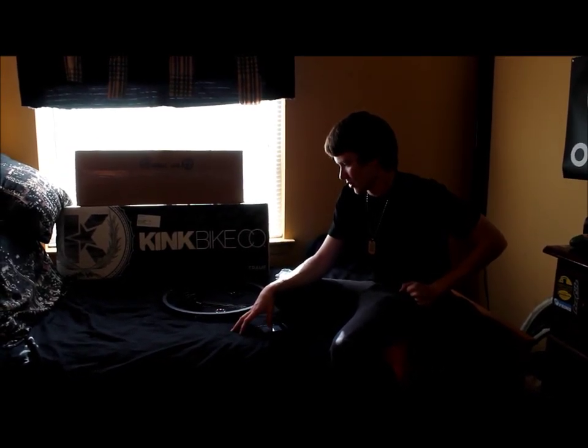What's up guys, this is Bobby Sino, here to teach you how to lace a 36-hole wheel.